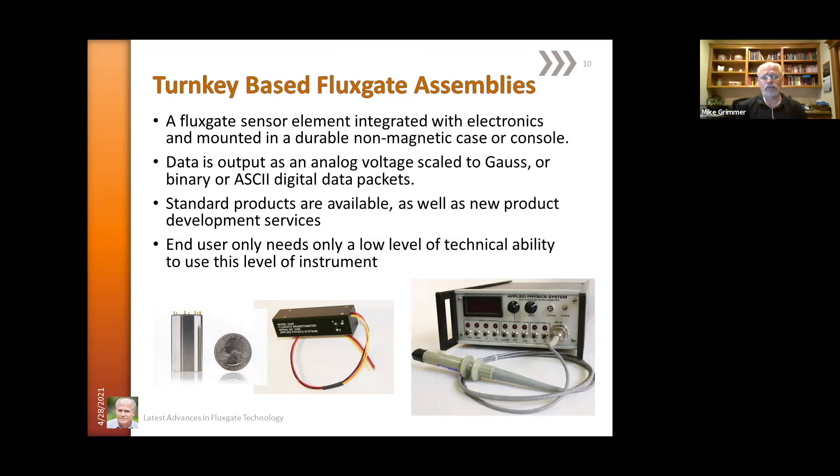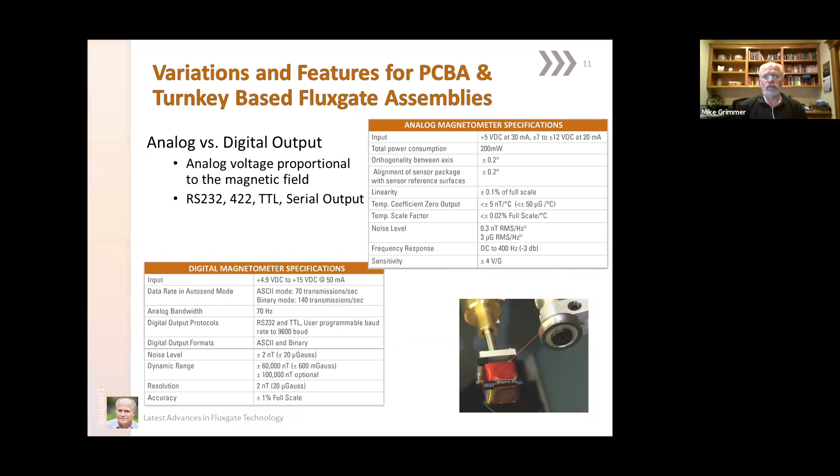Standard products are available as well as new products that can be developed for you. Of the two different categories, we have an analog sensor series and a digital sensor series. The analog sensor series has been designed to output a voltage that is scaled to the magnetic field strength. Typical parameters include orthogonality between axes on the order of 0.2 degrees, alignment with the package is similar, linearity is usually on the order of 0.1%, and noise levels are quite low at 0.3 nanotesla. Frequency response is typically between DC and 400 Hz, depending on the model, and the sensitivity is plus or minus four volts per gauss.